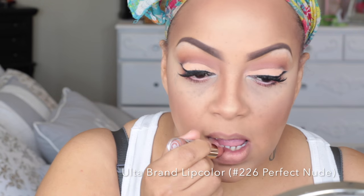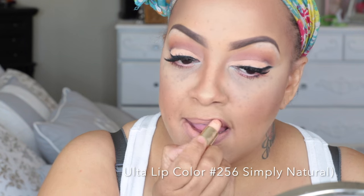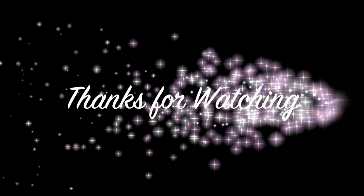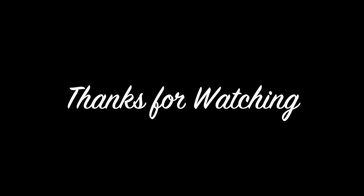To finish my lip I'm using the Ultra Brand Lip Color in Perfect Nude — these were three dollars on Sunday, so I bought six of them! I'm also using Simply Natural to give myself an ombre look. I love neutral colors like this, so check out Ulta. To set my entire makeup look I'm using the Skindinivia Makeup Finish Spray. I hope you enjoyed this video — stay diva and divalicious, and I'll check you guys out soon!